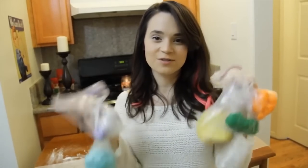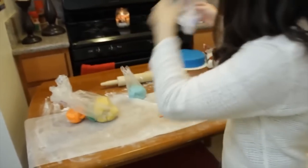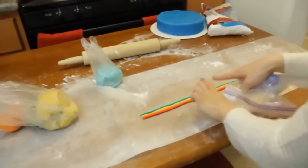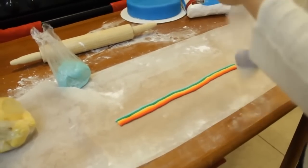Here are all the fondants that I have — I have tons of rainbow colors of fondant. What I've been doing is just taking a piece of fondant, rolling it out really small and putting it in a line. I'm gonna do the last one.